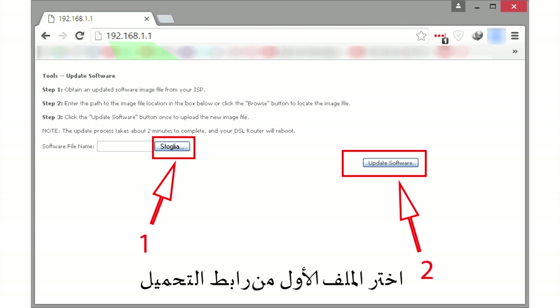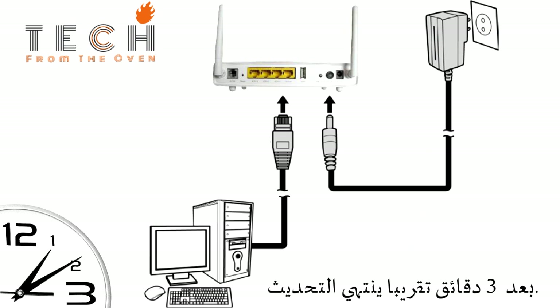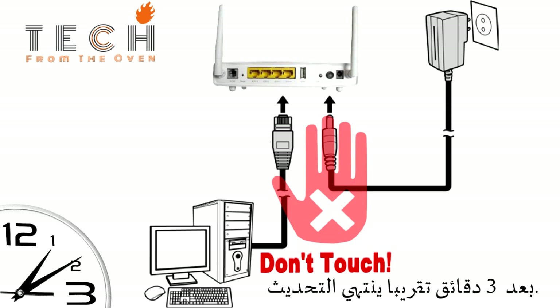Select the first file and confirm. Wait a couple of minutes to complete the update. During this period, do not disconnect anything.